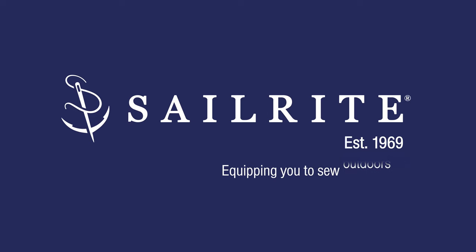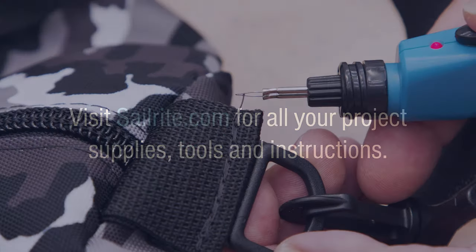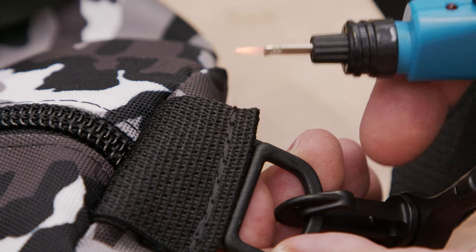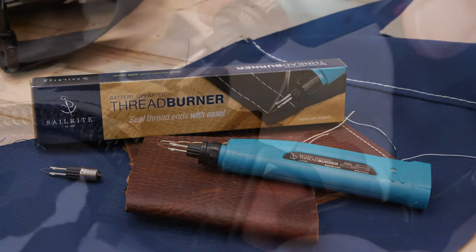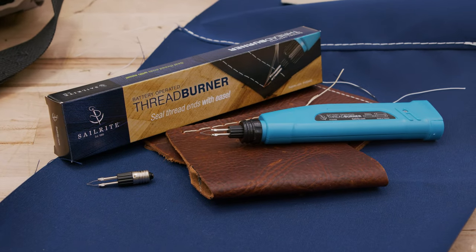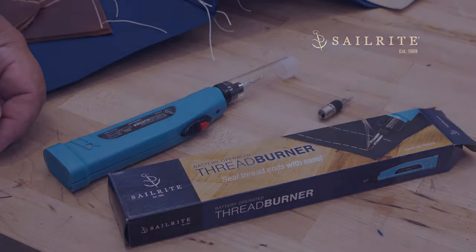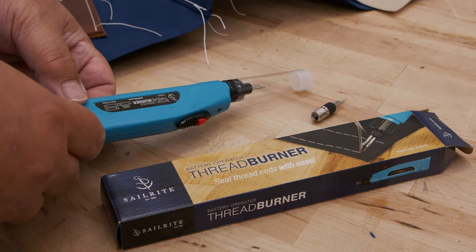This video is brought to you by Sailrite. Visit Sailrite.com for all your project supplies, tools, and instructions. In this demo video, we're going to demonstrate the Sailrite Battery Operated Thread Burner. This handheld tool is perfect for DIYers. It allows for precise application of heat and replaces the use of a lighter to trim and seal synthetic thread ends.